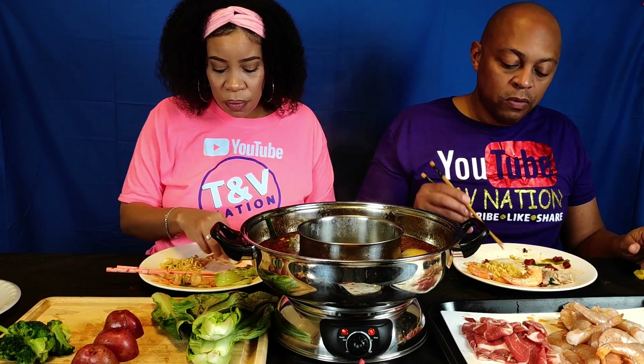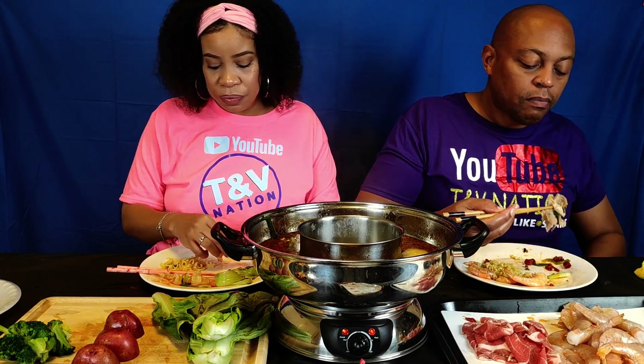The beauty of this — one thing is you ain't got to season nothing, you ain't got to season the meat. Just throw it in there. If you ain't making your own broth, you just buy one of these packets, throw it in there. They have little packets in there with different things, just like noodles — just throw them in the water, then you just dip it. Good stuff.